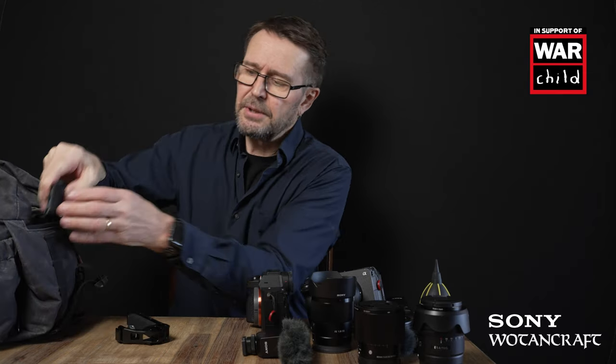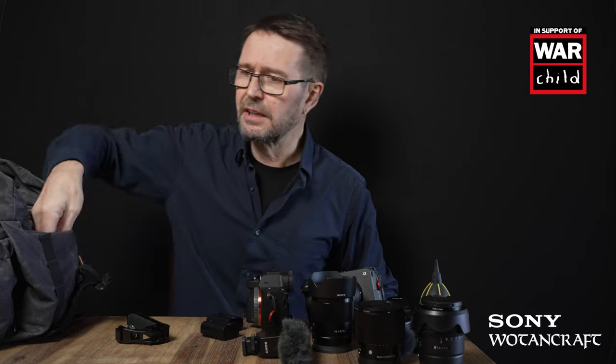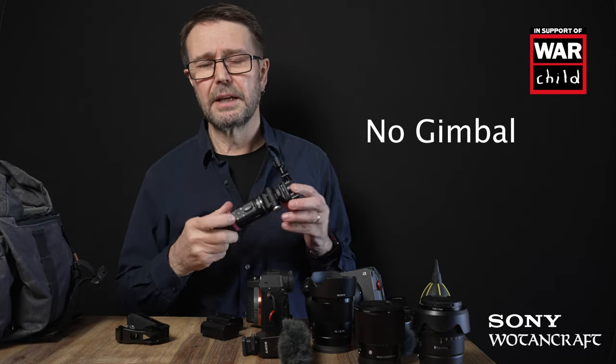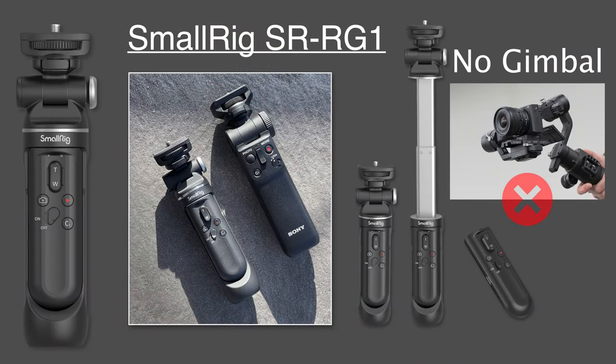Because I'll be chewing through batteries faster than I'm used to, I've got three spare batteries in this bag — so I'll only need to recharge at night.